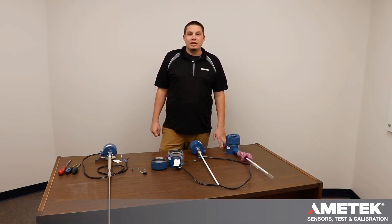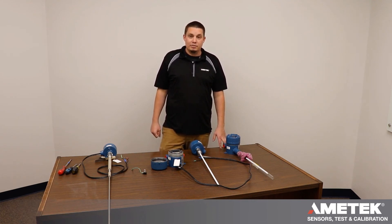Hi, my name is Jason King. I am the Applications and Field Service Specialist with Ametek Drexelbrook. Today we are going to be going over identifying and wiring integral and remote U4 systems.